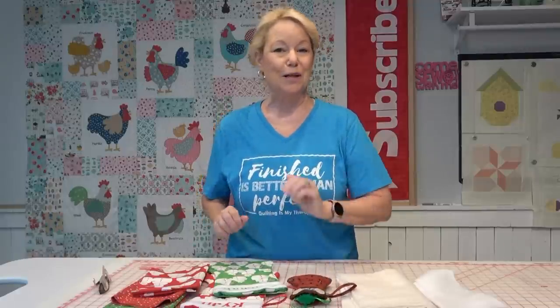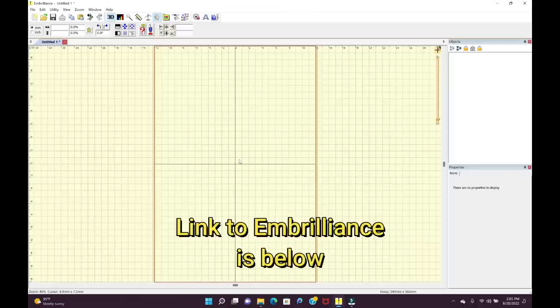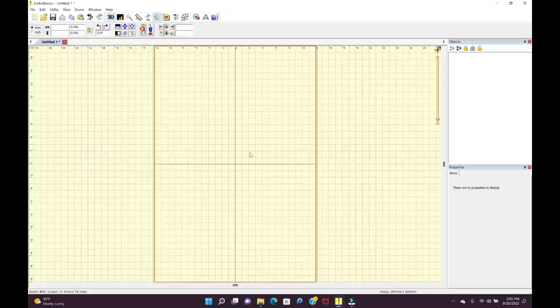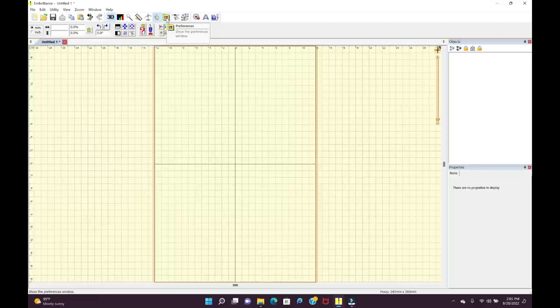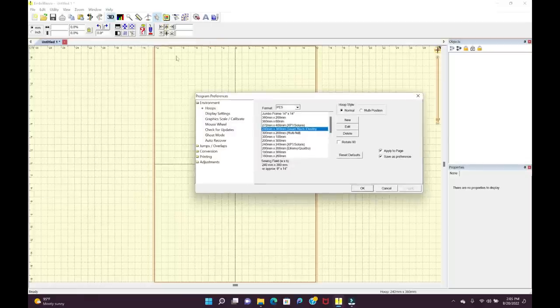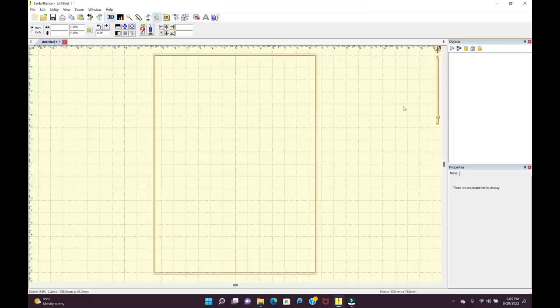It's an in-the-hoop project from Designs by JuJu and I have Embrilliance Essentials open. This is a six by ten hoop but I'm going to make the five by seven stocking, so I'll click the little yellow folder at the top — that's my preferences button — and select 130 by 180, which says approximately five by seven. I'll click OK and use my mouse wheel to zoom in a little bit.